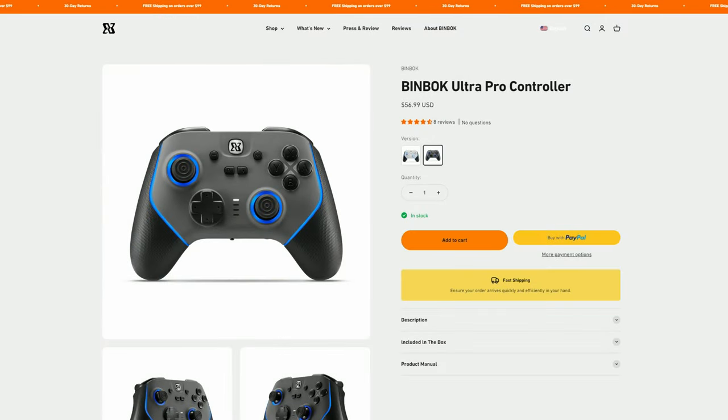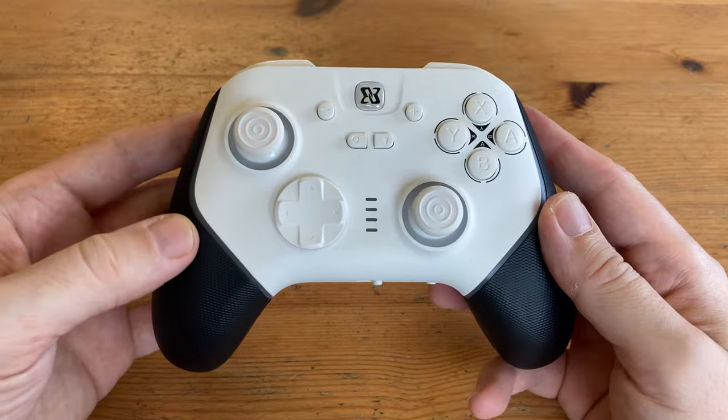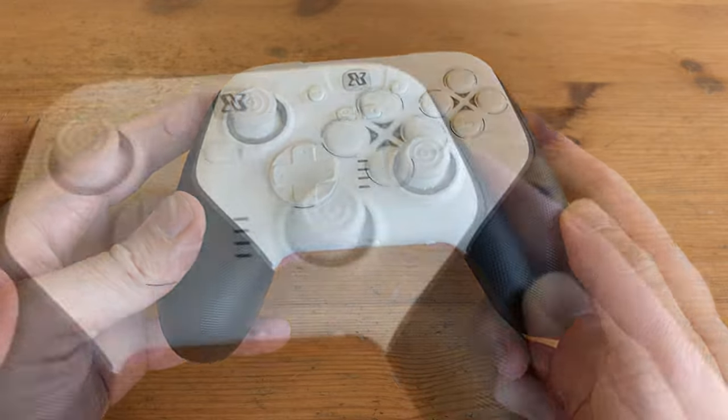If you're not a fan of Amazon, you can also purchase it directly from their website — we've put links down below, and a coupon code if they sent us one. On first impressions, this controller is quite nice. The textured hand grips feel almost like rubber, and the white plastic reminds me of Trebor Soft Mints.